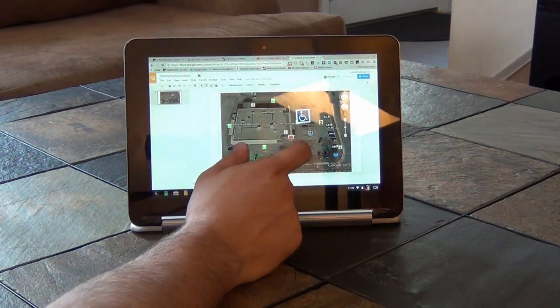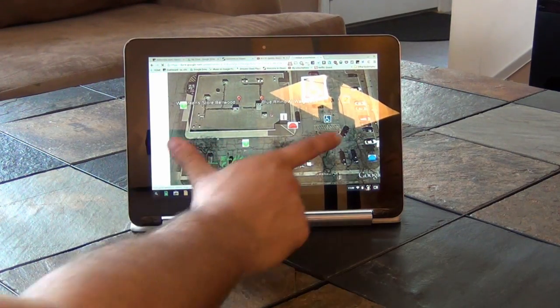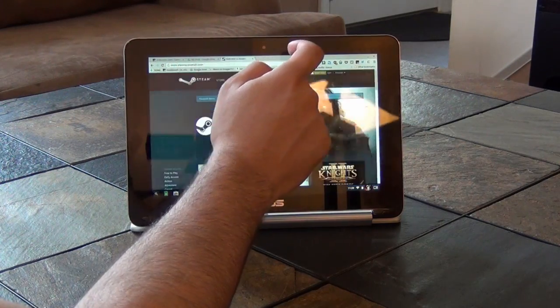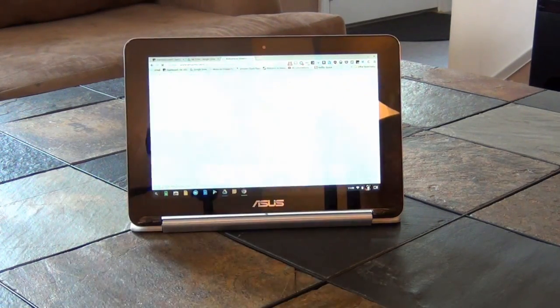This has been Voltron00x reviewing the ASUS C100 Chromebook Flip. Check out Voltron00x.com for more information on the Flip and other Chromebooks. Thanks for watching and stay safe out there.